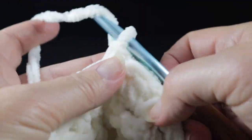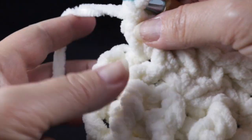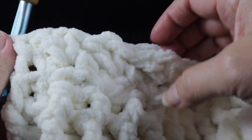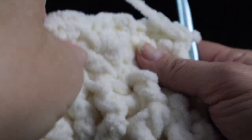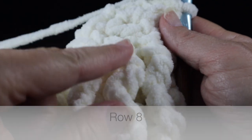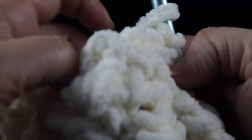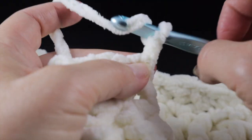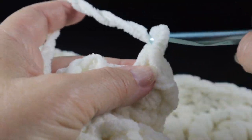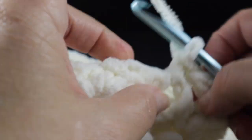Row seven ends the same way as row six by working a single crochet in the turning chain. Each row is going to begin and end the same way until we get to the ribbing at the other end of the throw. Each row starts with a chain two, and you work waddle stitches in the chain one spaces — 14 of them — and then I'll show you the center cable work.